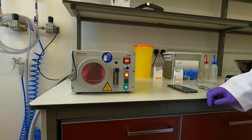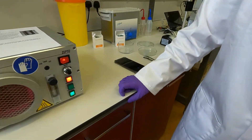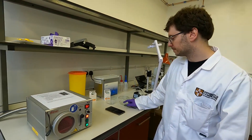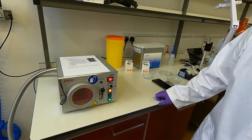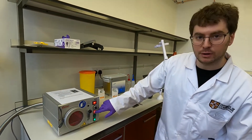There we go — this is the plasma that we're looking for. I'm starting the timer for 15 seconds for the process to complete. We're 10 seconds in... and 15 seconds. I can now turn off the generator.